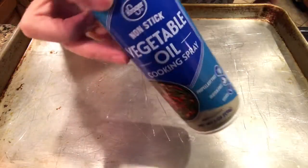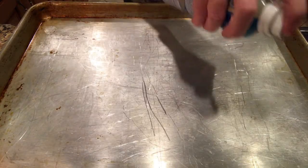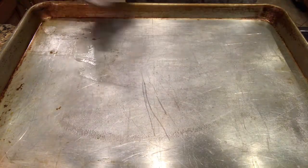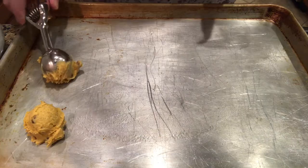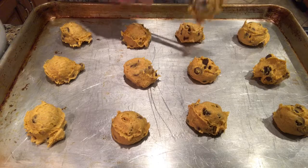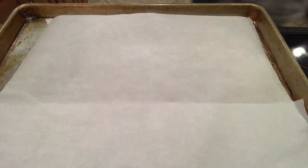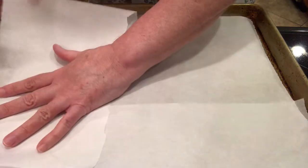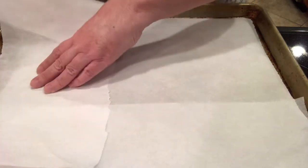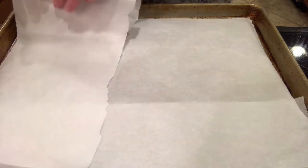Spray a baking sheet with cooking spray and then measure out the cookie dough with a cookie scoop onto the baking sheet. These bake at 350 degrees Fahrenheit for 10 to 12 minutes. I only baked two dozen, and the rest I scooped out onto a cookie tray lined with parchment paper and put those in the freezer overnight.